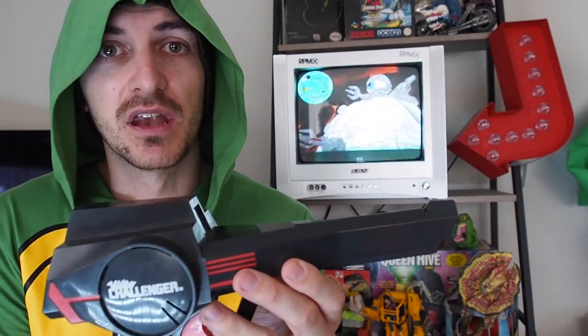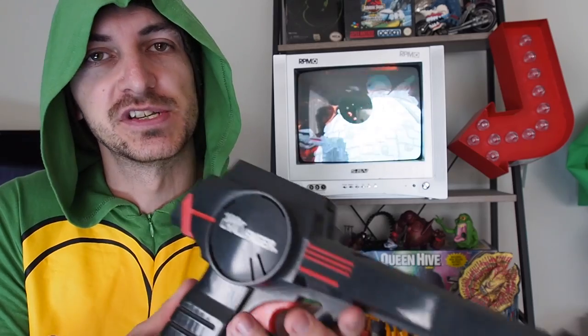All the Video Challenger is, simply, is the gun and the videotape. All the technology is built into the laser gun. It will only work on a CRT TV.